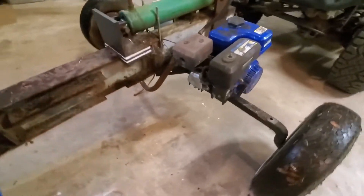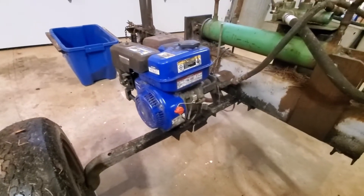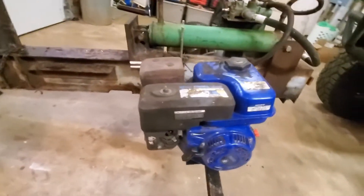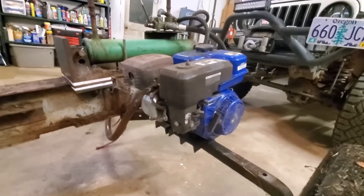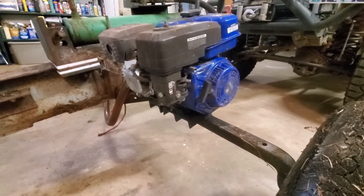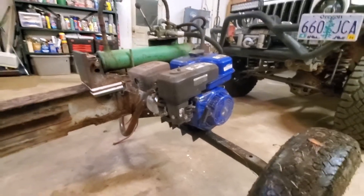I have no idea what this engine is — I think it's a Harbor Freight motor. Out back there's a little shed we're eventually going to tear down; it's pretty much almost falling down. There's apparently another one of these machines, all covered in junk, so maybe I can get parts off it if I need them. Anyway, we'll see if we can get this thing to run.